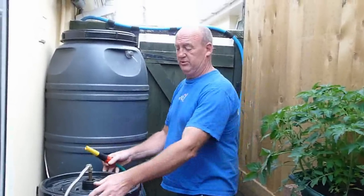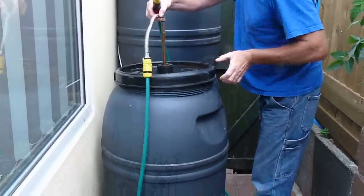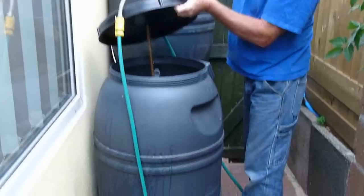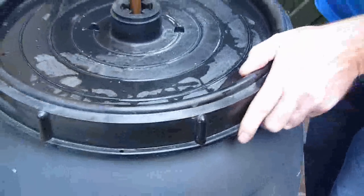A very simple grey water system designed to take the water from the washing machine, which means that we're going to use the water twice.